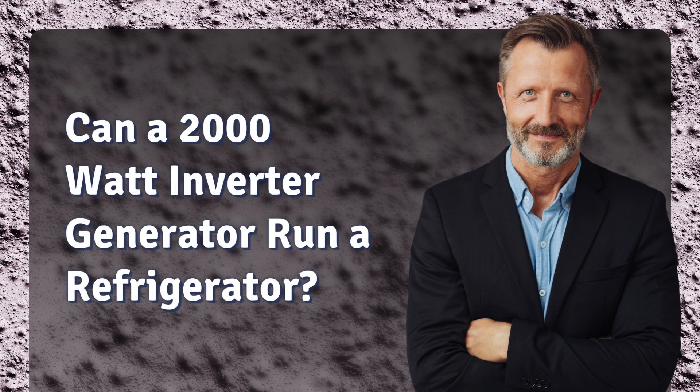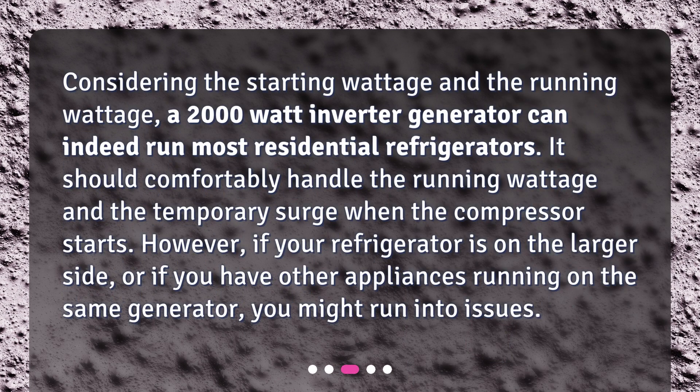Can a 2,000-watt inverter generator run a refrigerator? Considering the starting wattage and the running wattage, a 2,000-watt inverter generator can indeed run most residential refrigerators. It should comfortably handle the running wattage and the temporary surge when the compressor starts. However, if your refrigerator is on the larger side, or if you have other appliances running on the same generator, you might run into issues.